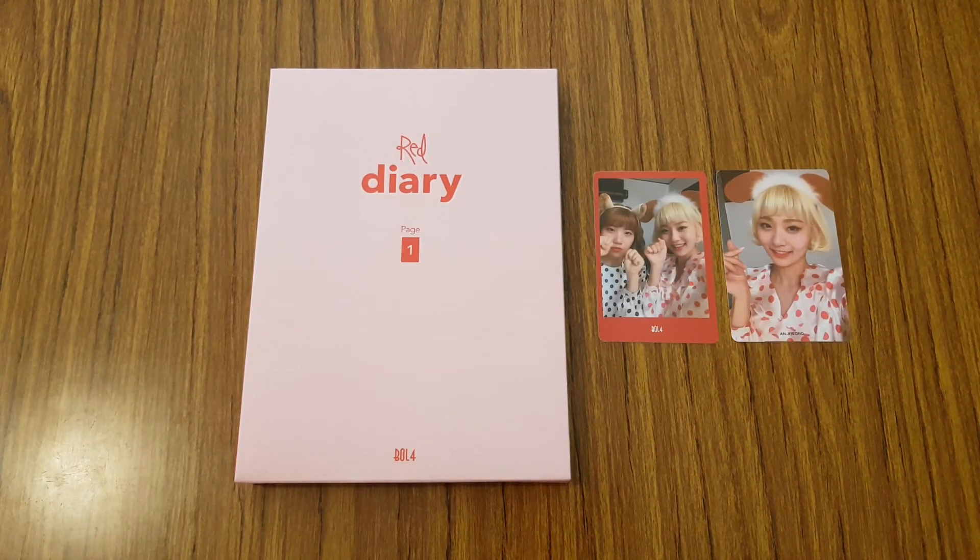So yeah, that was my unboxing on Bobo Gone 4's mini album, Red Diary page 1. Hope you guys enjoyed it. And I'll talk to you guys in my next video then. Bye.